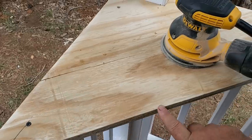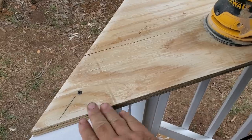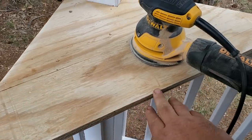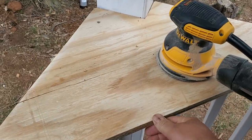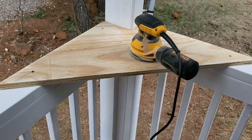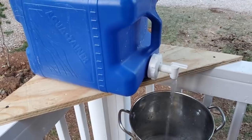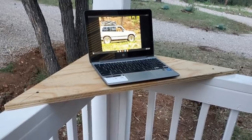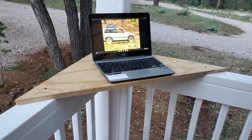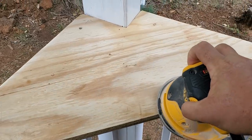The edge on this shelf here is pretty sharp as well. I'm taking this sander and going along the edge so when I put my arm or hand up here to eat or work on the computer it'll be a lot more comfortable. This shelf has a lot of uses - to eat on, set my water jugs on. At night I like to come out here and sit and work on the computer. Let me get this edge off and get it ready to paint.